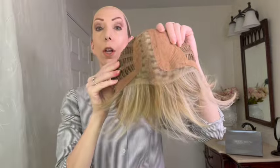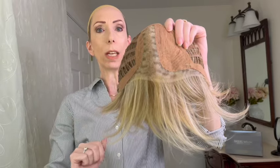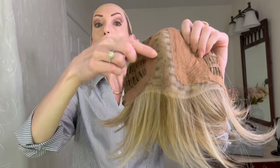Let's take a look at the cap. Go-To Style's wig cap features this ear tab to ear tab sheer lace front. It's beautifully done — translucent, perfect for all skin tones. You have this wide, long monofilament hand-tied part. I love that it's wide enough that you could part it a little bit to the center if you choose.